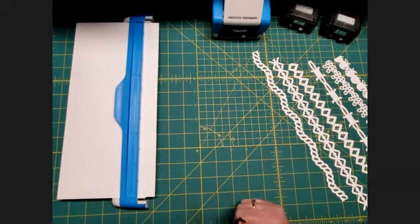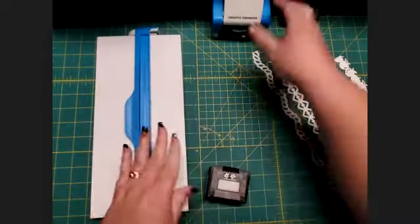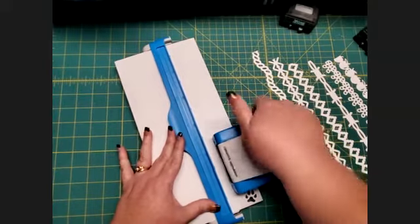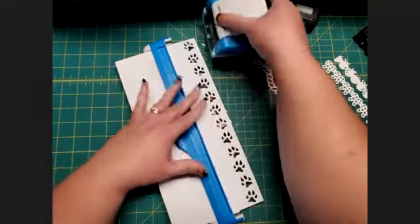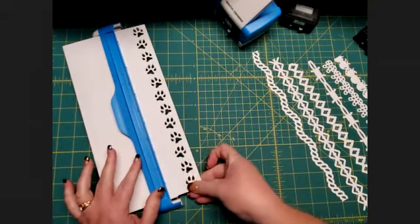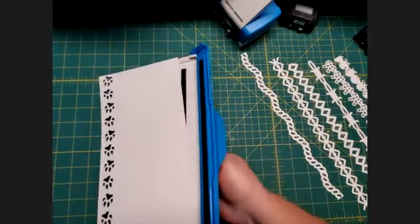The next two are connected punches and are the last two I want to show you. If you live in an area where people like to do a lot of hunting — or even if you just have a favorite pet at home — this one is so cool. It has paws! You can make it look like they're walking across your page, which is really cute. It is connected — you can see the difference between these separate chains and the connected punch. I'm going to turn this paper over and do one last punch.